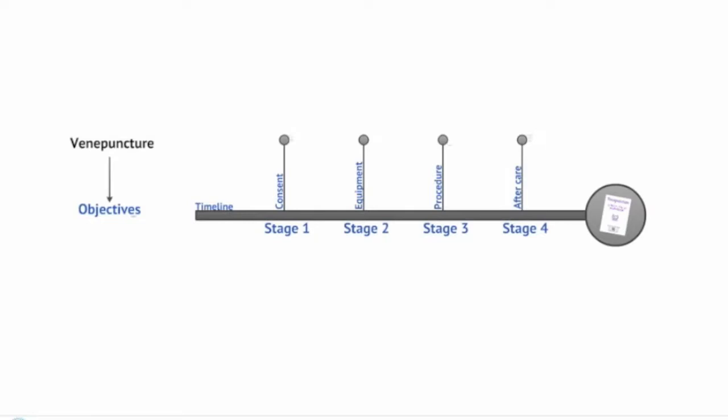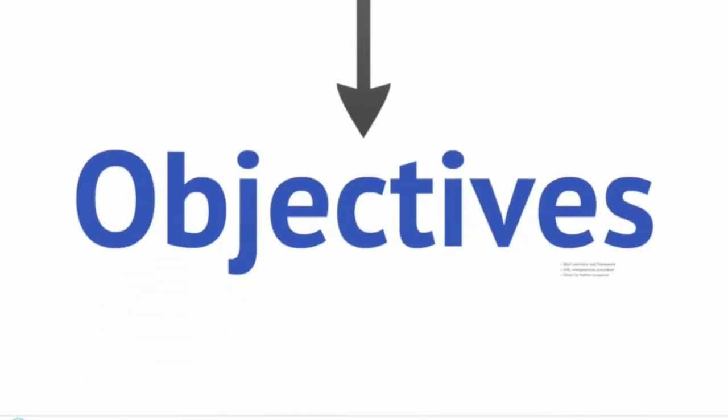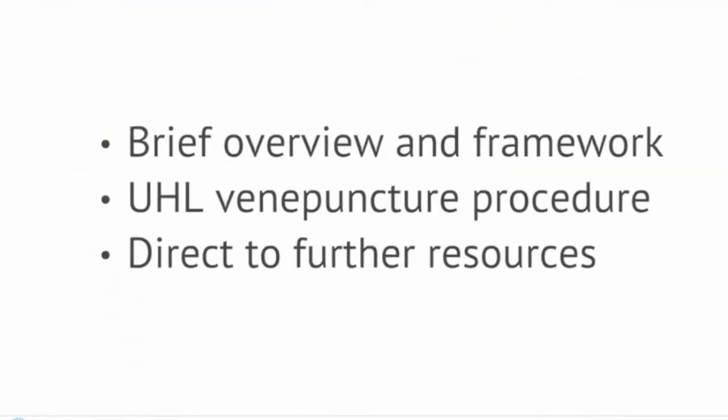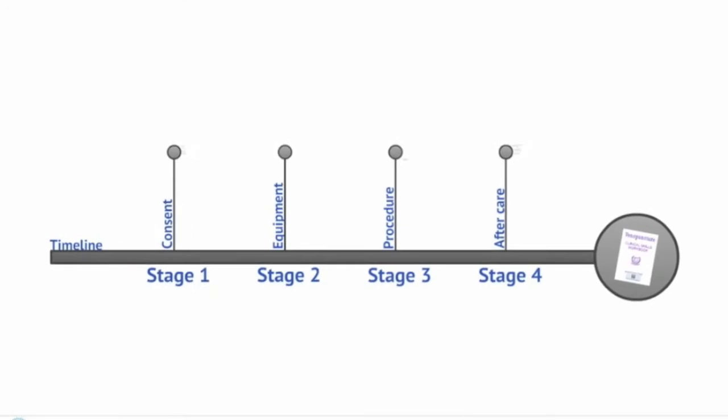Welcome to this clinical skills video. Today we are going to be focusing on venipuncture. The objectives of this video are to provide you with a brief overview and framework for performing the venipuncture procedure following the UHL guidelines. We will also direct you to further resources which contain more detailed information. To aid your learning, we will be breaking this process down into four separate stages.